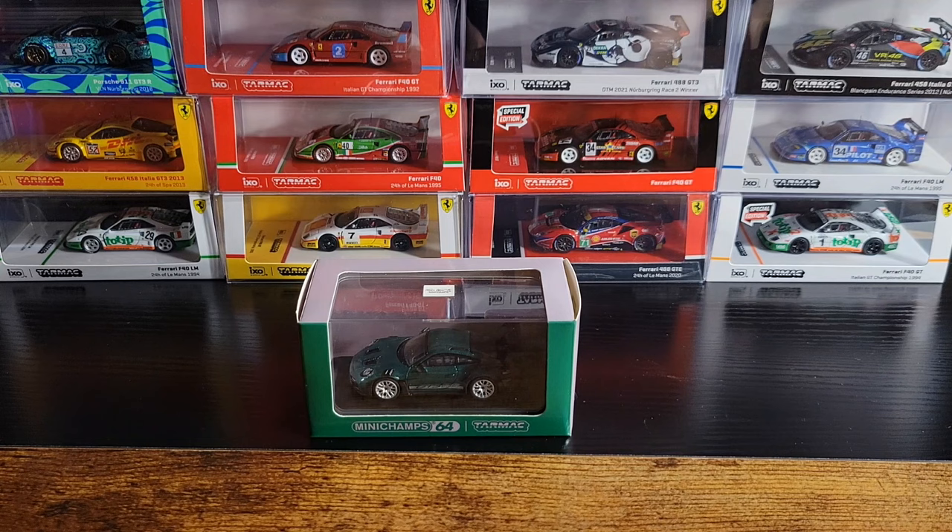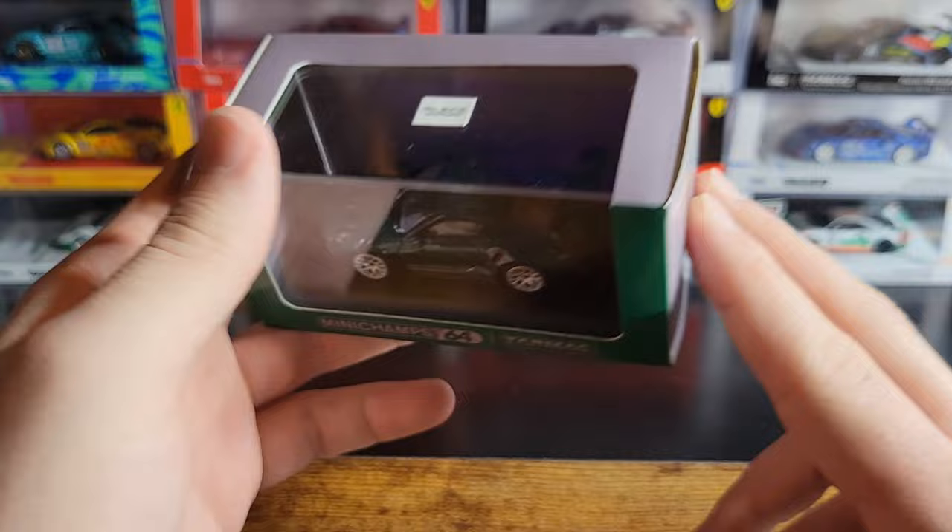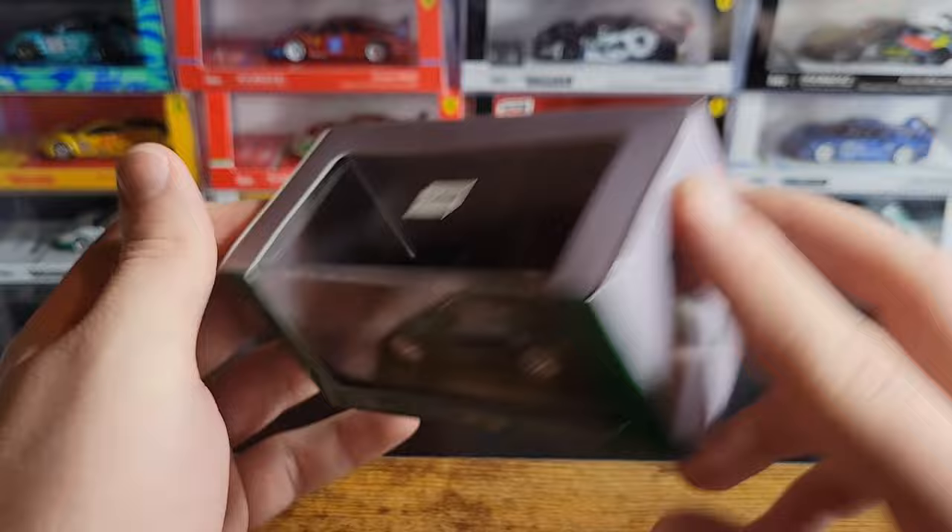This is also the first car I've ever gotten from Mini Champs. This is a collaboration model between Mini Champs 64 and Tarmac Works. It is the Porsche 911 GT3 RS in kind of a forest green metallic, and it's almost like a color-shifting paint. It looks absolutely cool.